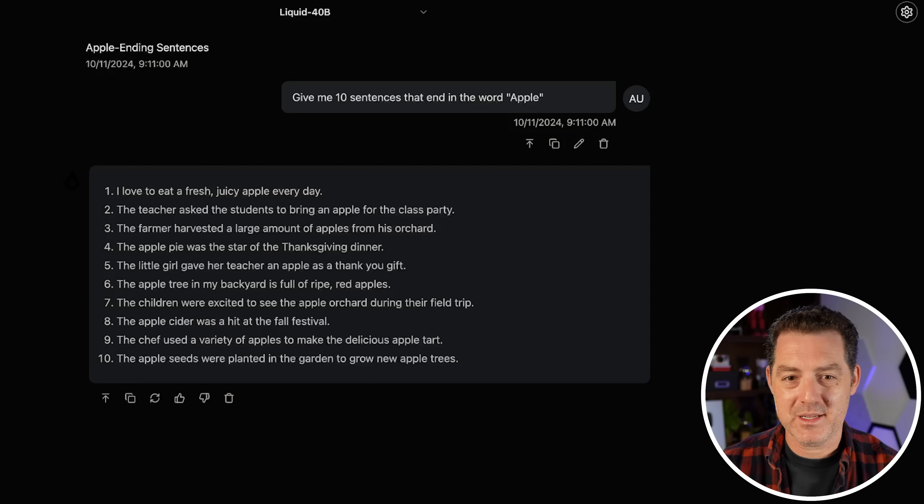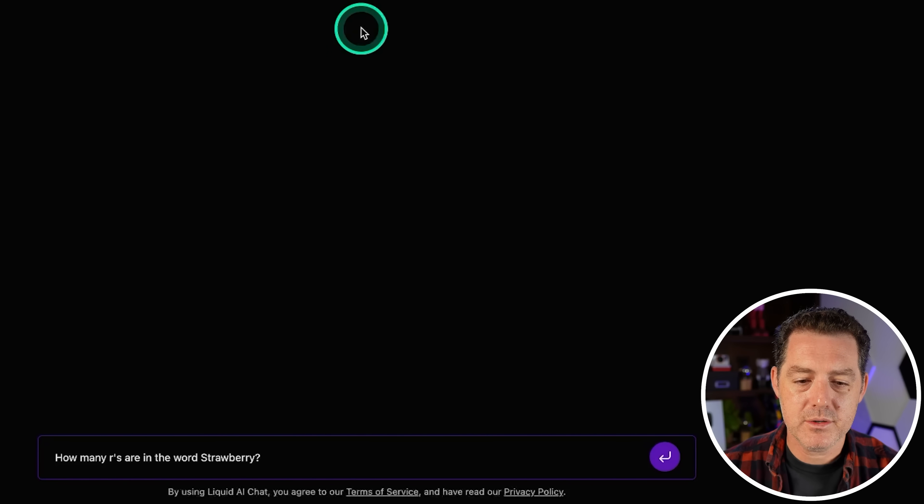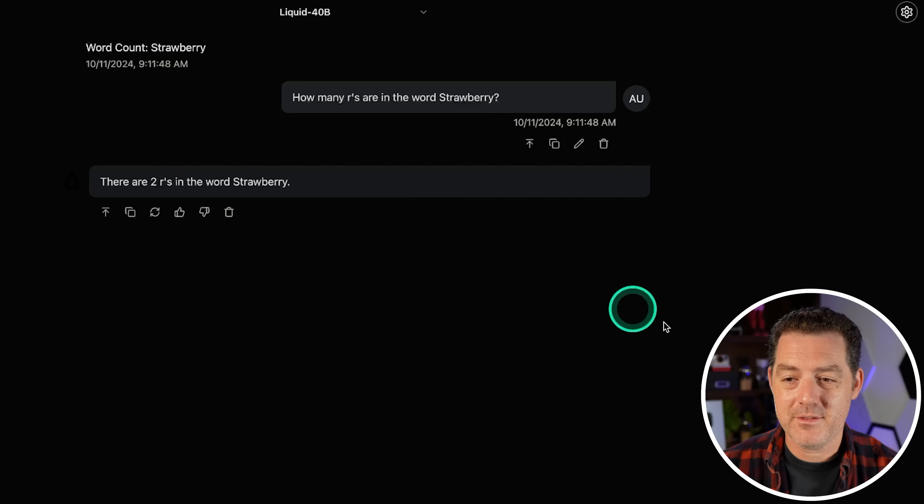Of course we're going to go through it together, but it's not performing well so far. This reminds me of the Jamba model — anytime I've tested a model that is not Transformers-based, it really doesn't perform all that well. I don't understand why they aren't performing really well when the benchmarks say they should. And of course, benchmarks don't really mean all that much. Next: how many R's are in the word strawberry? It said there are two R's in the word strawberry — that's another failure.